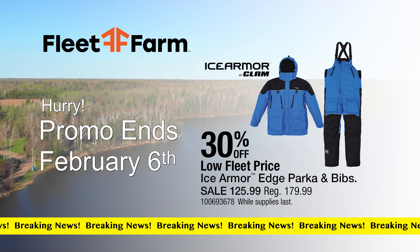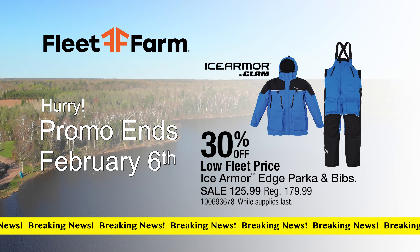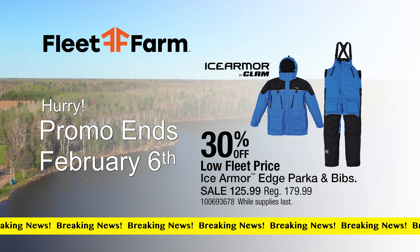Breaking news from Fleet Farm: 30% off the Ice Armor Edge parka and bibs, on sale for $125.99.